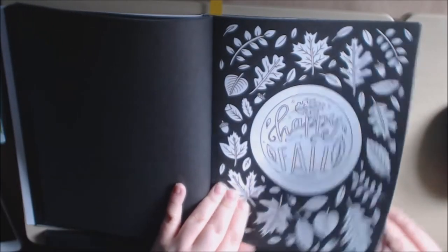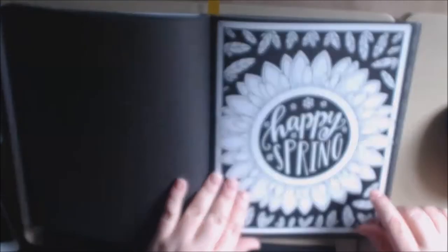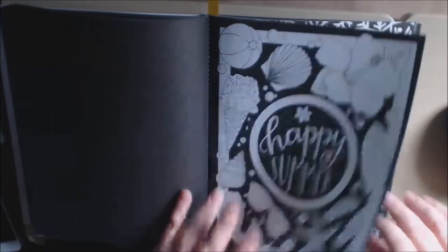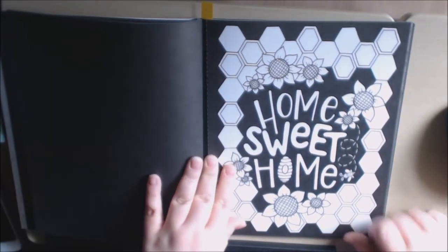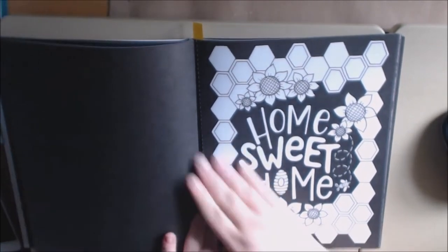'Be full of joy.' 'Happy fall' — I've got to start on this one. 'Follow your heart.' 'Happy spring.' 'Happy summer.' 'Happy winter.' 'Home sweet home' — that's nice. I have an aunt who does beekeeping; I might do this one for her for Christmas.